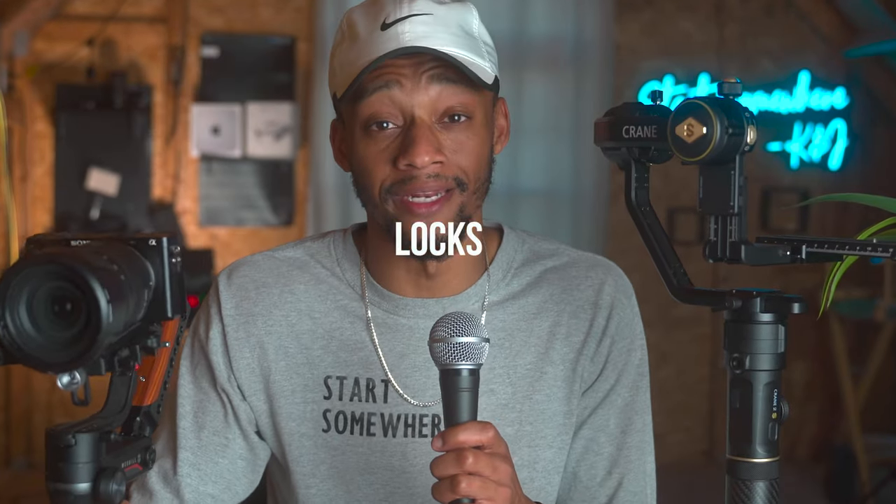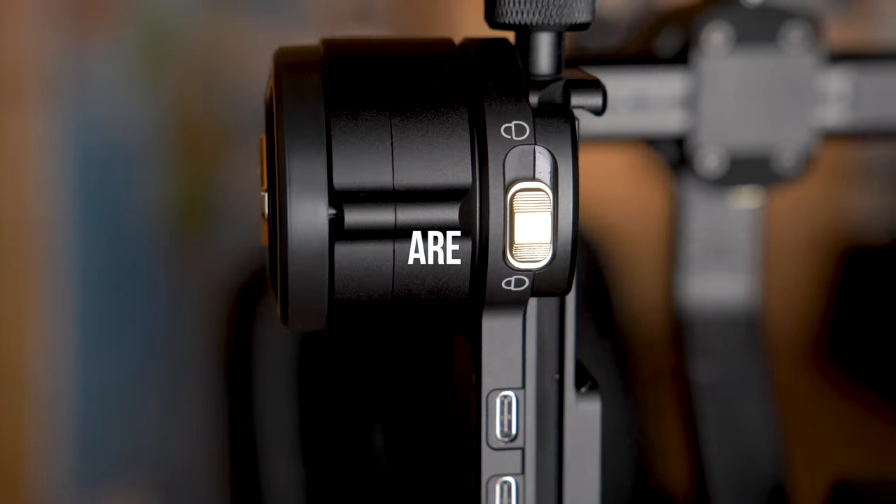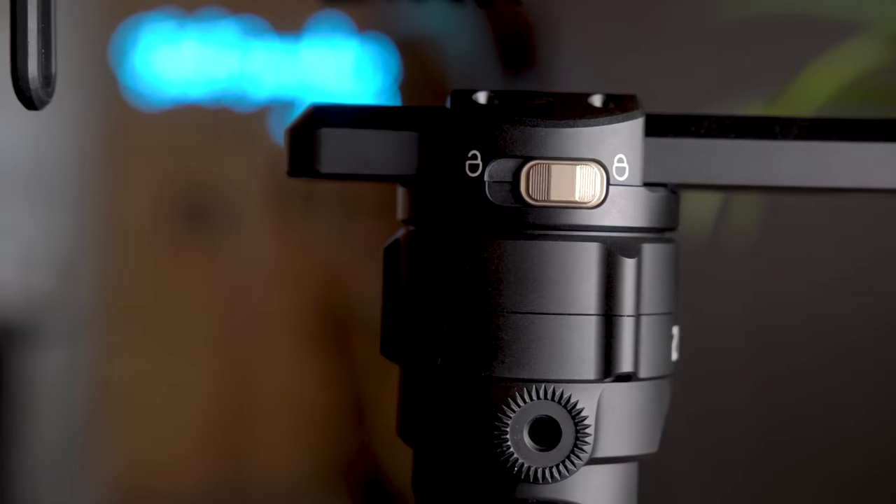Another improvement that this gimbal has over the Weeble S is the locking mechanisms. The locks in the Crane 2S are robust and they're super reliable. I always carry the gimbal locked like this the entire day. To be honest, it saves you battery, and you don't need to be jumbling your gimbal, especially when you're walking around.